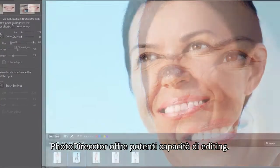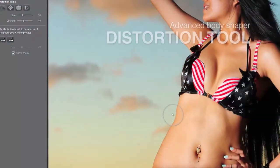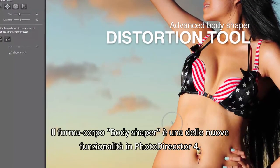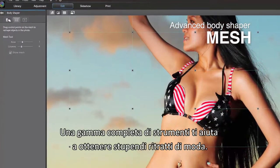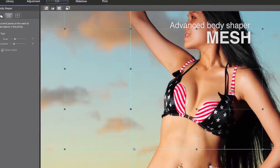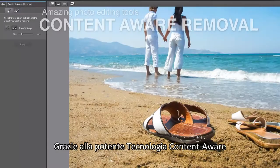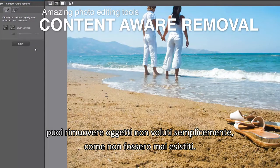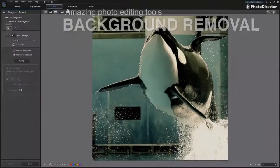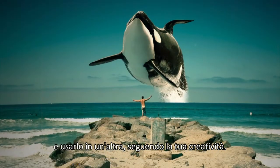Beyond adjustment features, PhotoDirector is packed with powerful editing capabilities. Body Shaper is the latest addition to PhotoDirector 4, and a full list of tools help you deliver astonishing fashion portraits. With powerful content-aware technology, you can easily remove an unwanted object as if it never existed, or extract an object from a photo and compose a new image with creative ideas.